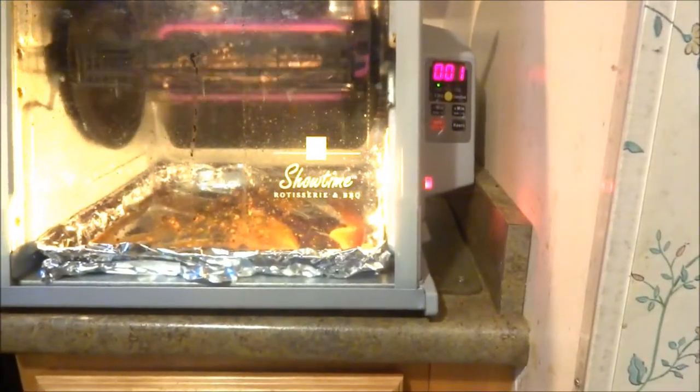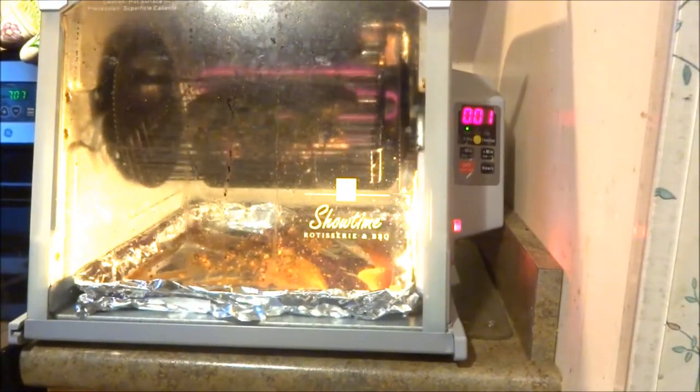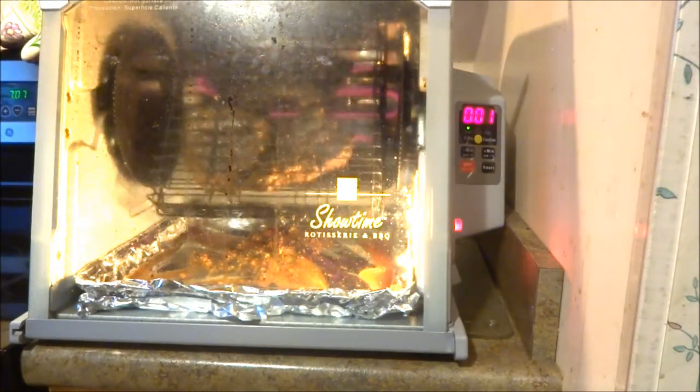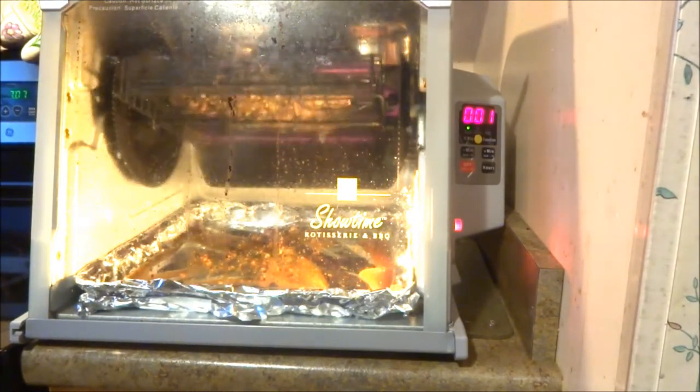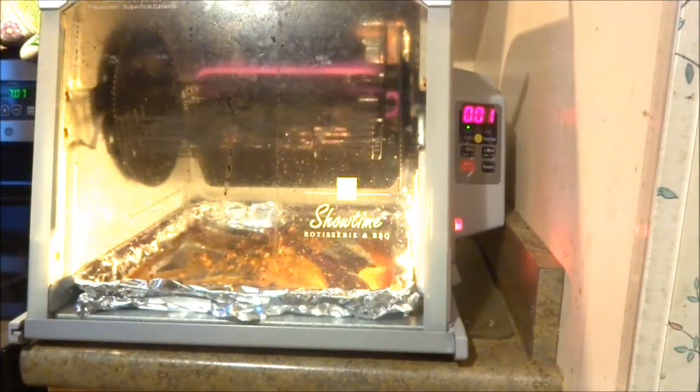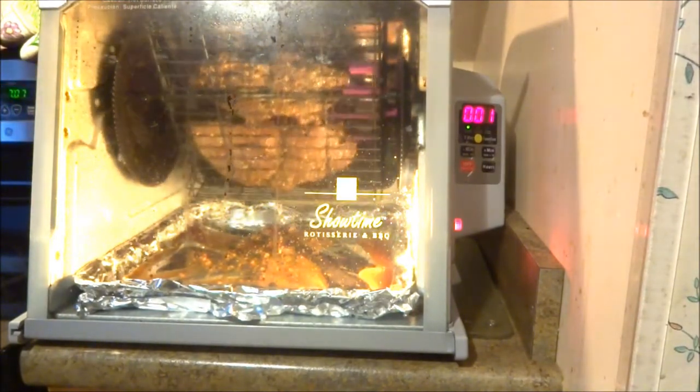Okay, I'm back. Just about one minute to go for this Showtime rotisserie, shouldn't take that long now. I'm going to prepare the carbonara.